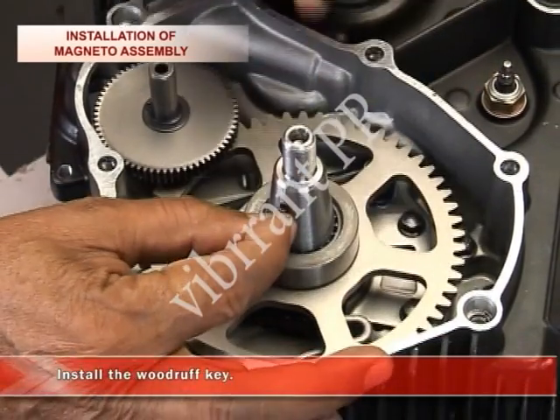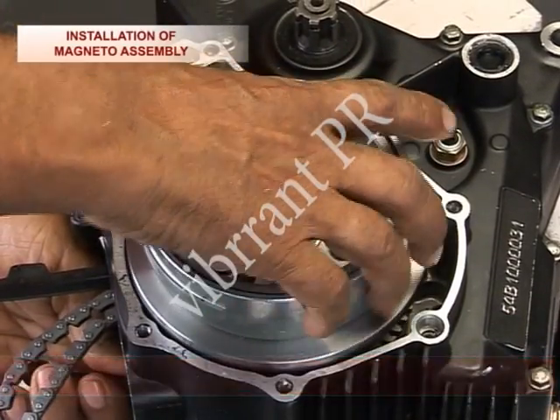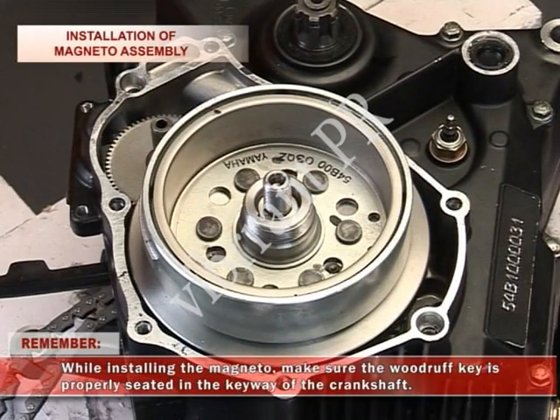Install the woodruff key. Install the magneto. Remember, while installing the magneto, make sure the woodruff key is properly seated in the keyway of the crankshaft.